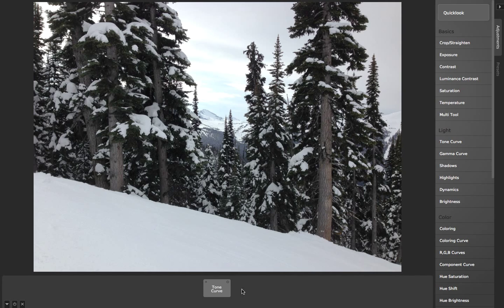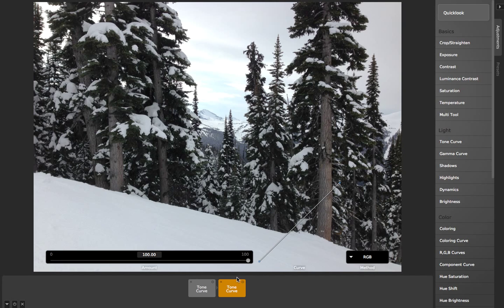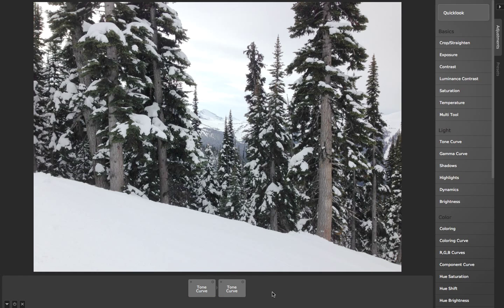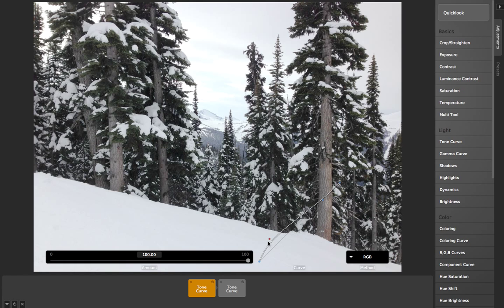One of the nice things about Camera Bag is that I can layer as many tone curves as I want. So I've got this original tone curve, then if I want to just brighten the whole thing a little bit, I can have a second tone curve layered on top of that other tone curve, and it will combine the effect of those two together.